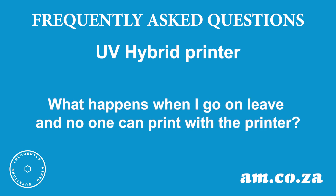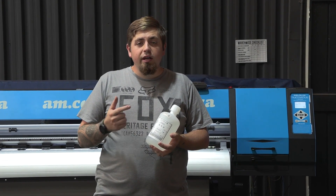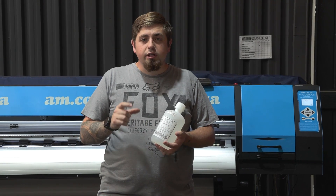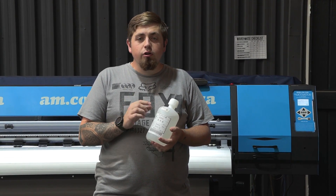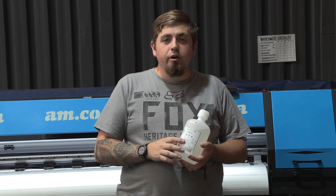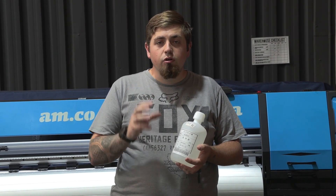What happens when I go on leave and no one can print with the printer? Make sure your print head is capped well. Before you go, you can do some inking and cleaning to leave a little bit of ink inside the cap to keep the head wet. Or you can purchase a bottle of solution from AM, move the head out of the way, pour a little bit into the cap, then recap your head and leave it for up to two weeks — this will allow your head to not dry out.